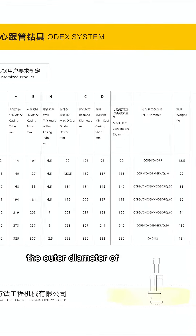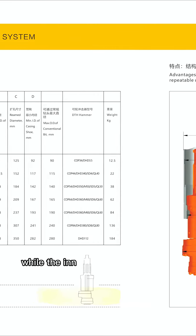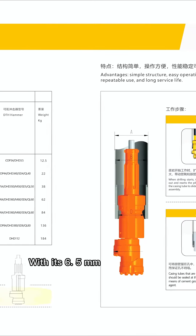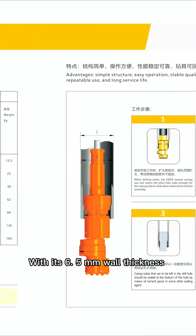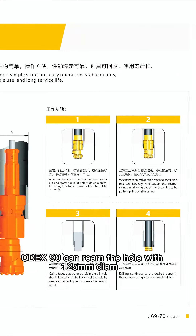The outer diameter of the casing tube is 114 mm, while the inner diameter is 101 mm, which gives 60.5 mm wall thickness. Odex 90 can ring a hole with 125 mm diameter.